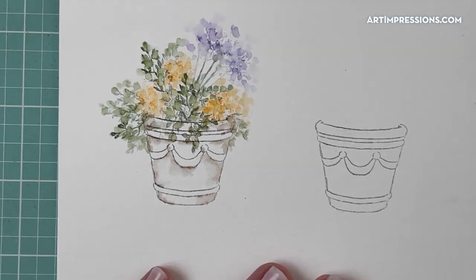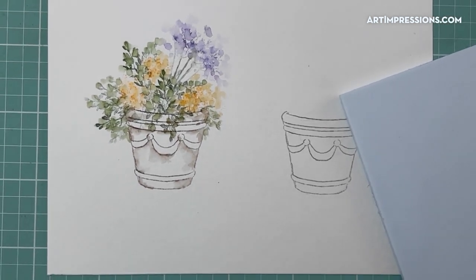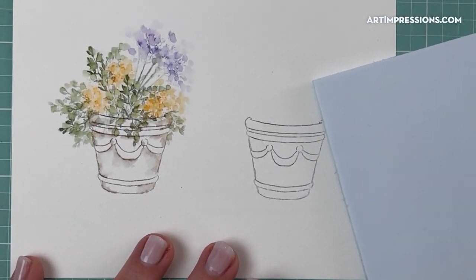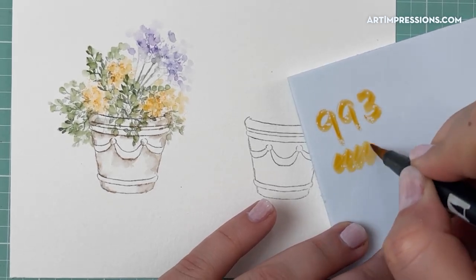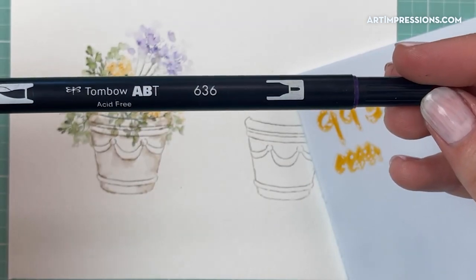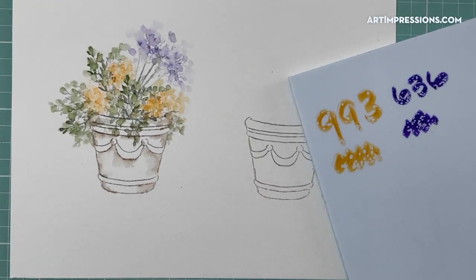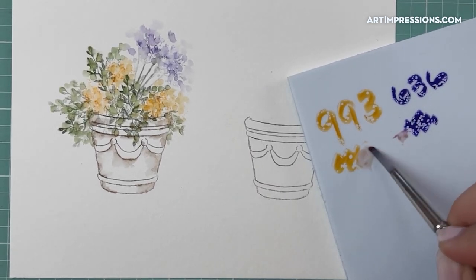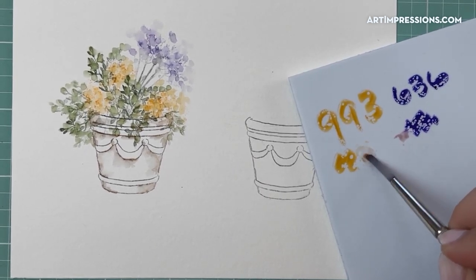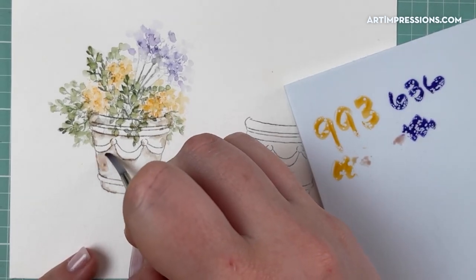Now for my pot, this is where it gets fun because you can mix your own brown. The way you make a brown from your complementary pair is to mix 993 and also 636. So I'm going to take my brush and take a little bit of yellow and a little bit of purple and create a brownish. It's going to always look a little bit yellowy or a little bit purpley — that's totally fine. I'm going to mix these together and use that for my pot.